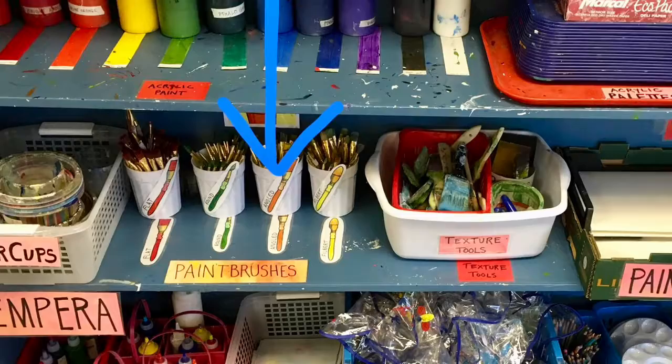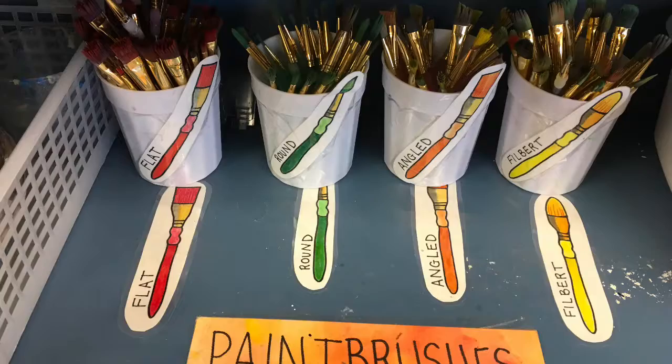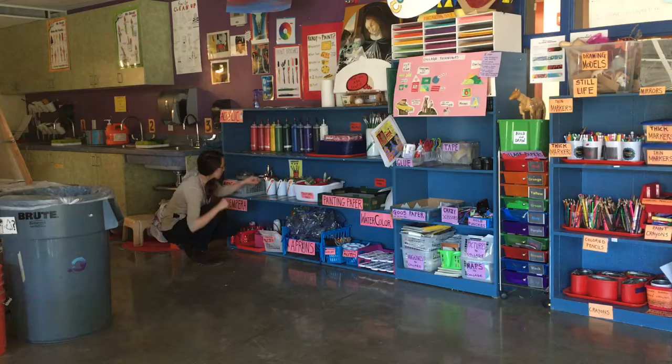You can try the different kinds of brushes here. You'll see that they're labeled with a picture, color, and name. Next to those brushes are texture brushes to add interesting textures to your painting.